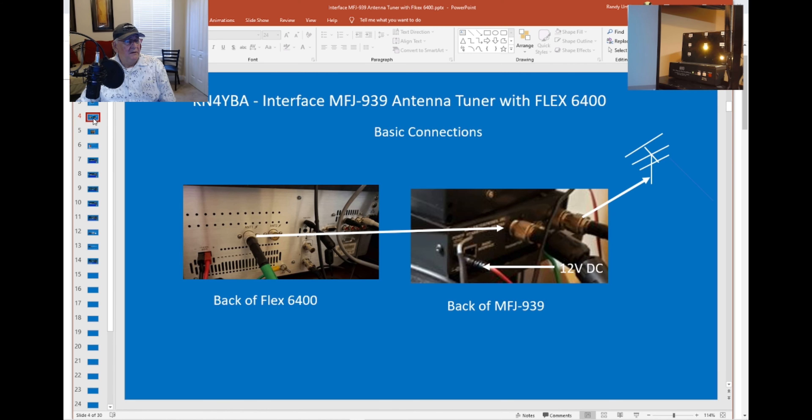It's really simple to hook up. I use one antenna, so it comes out from the back of my Flex 6400 and goes directly into the transmitter port on the tuner. The other port goes to my antennas. On the back of the MFJ, I've also got grounds and 12 volts going to my tuner.